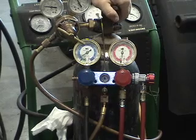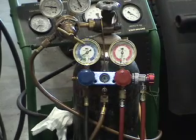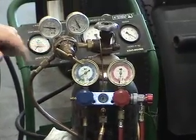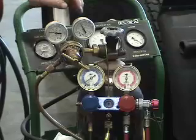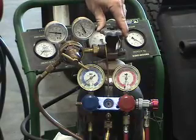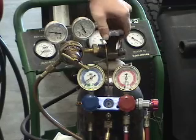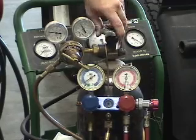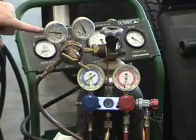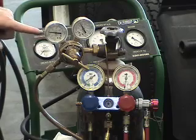Now we're going to nitrogen test the system. We've got our nitrogen bottle here with a pressure regulator — this gauge shows how much is in the tank, and this one shows how much pressure we're going to put in the system. We'll hook on the nitrogen to pressure test and confirm that the repairs we've made will hold without a leak. We simply open up the nitrogen bottle and adjust the pressure regulator adjusting screw to 200 psi.